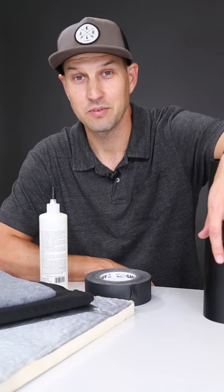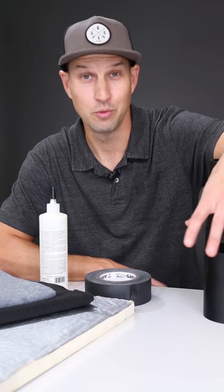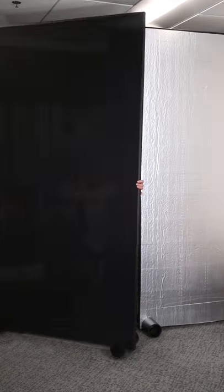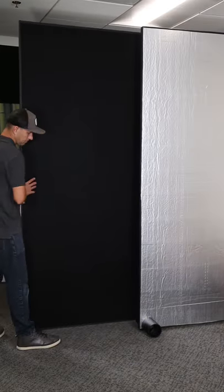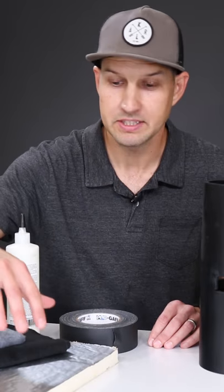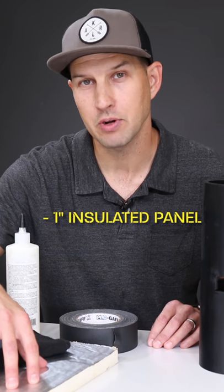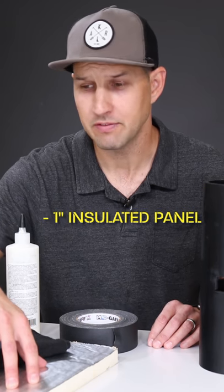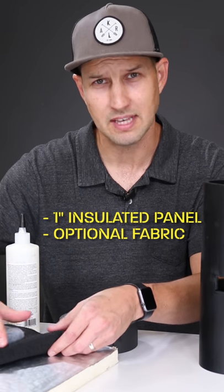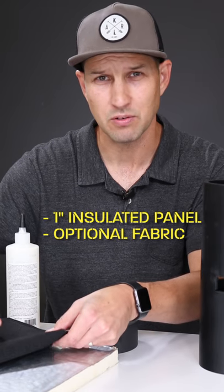Hey there friends and frenemies, it's Walker with DIY.life and in this episode we're going to be making a DIY room divider. For this project you'll need to get some one-inch insulated paneling, which you can pick up at pretty much any home improvement store. If you want, you can cover it with some fabric — because I wanted to reduce the sound noise in the room a little bit, I chose a thick heavy fleece or flannel fabric.